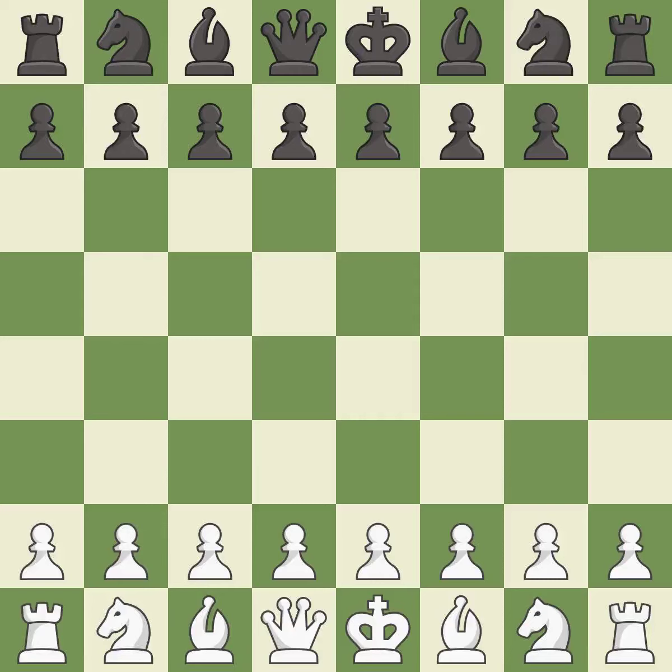King's Indian Defense, 3.g3. Balanced — neither player ever had an advantage. That game was pretty competitive. Both players had an amazing opening. That was an incredible middle game by both players. Both players had incredible precision in the endgame.